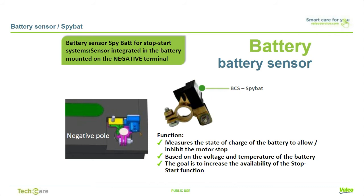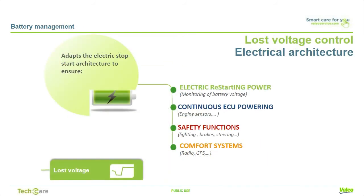The sensor features a local interconnect network, LIN, or Controller Area Network, CAN, interface for data and diagnostic communication. If a battery state of charge is too low — less than 75% — or if the temperature is under 32 degrees Fahrenheit, the combustion engine will not be stopped to protect the engine. If, during a stop phase, the battery state of charge decreases, the ECU gets the input to restart the engine.